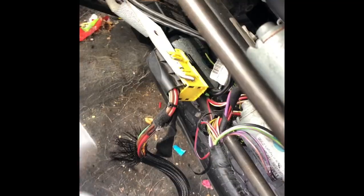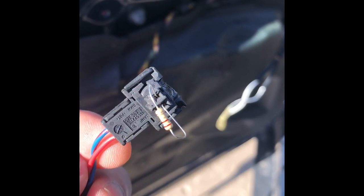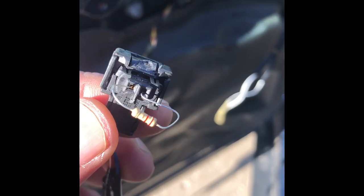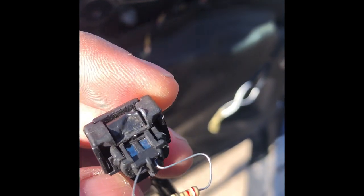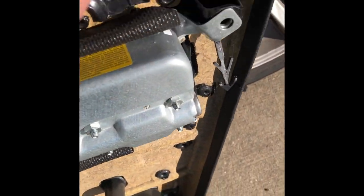I got everything back together; I just need to clean up down here. I'll put the seat back in, reconnect the ground terminal to the battery, and then clear the codes. I put a 2.2 ohm resistor to simulate an airbag, and once I did that the code for the left side airbag went away. I think the connector is bad on this one, but the side airbag itself is probably okay.